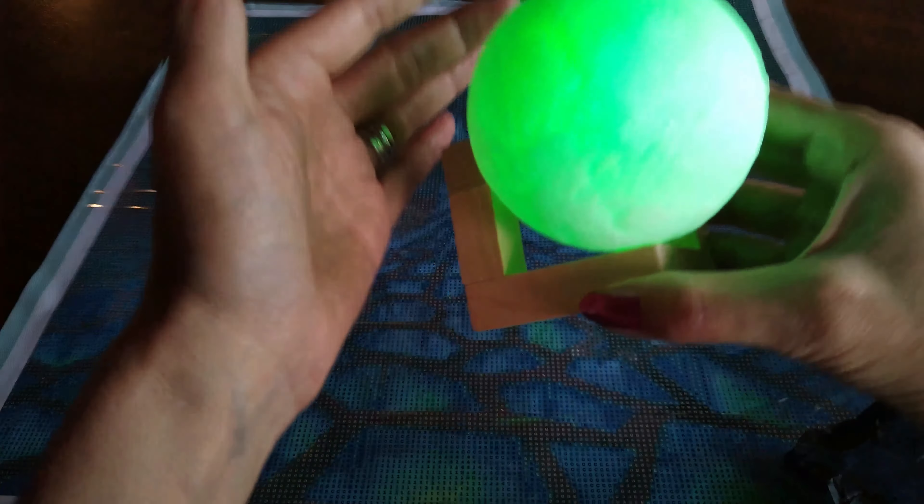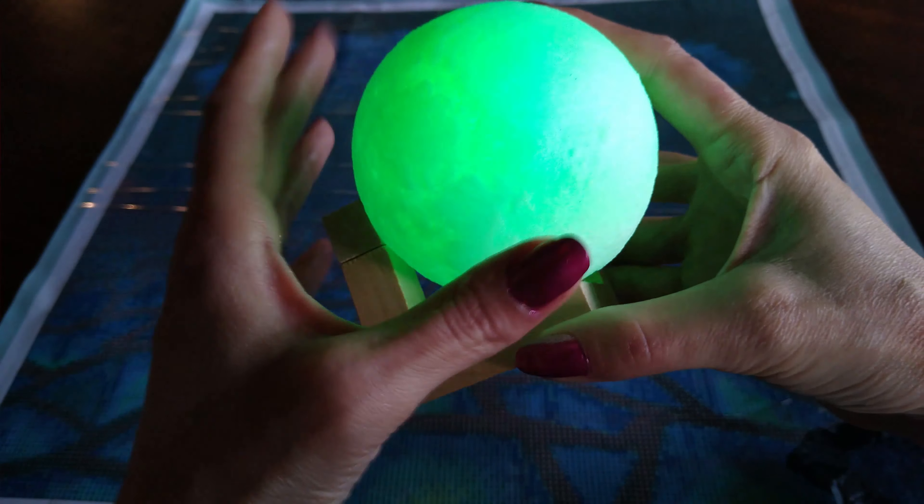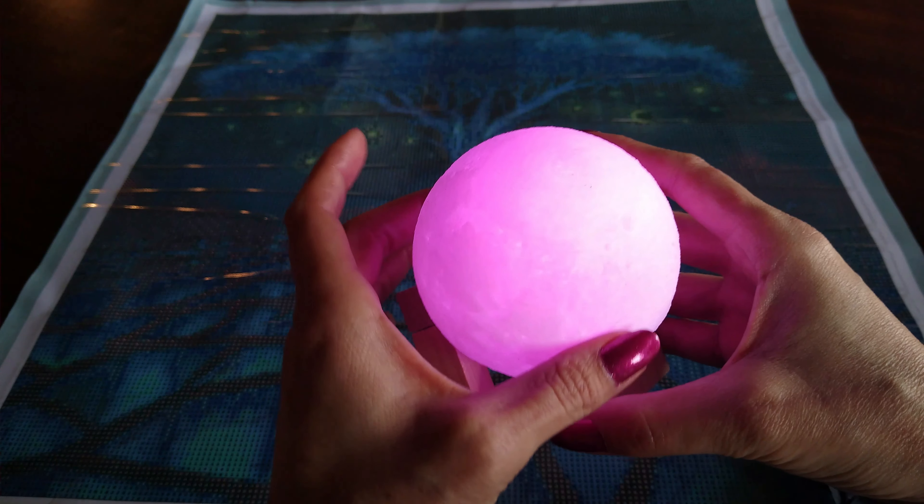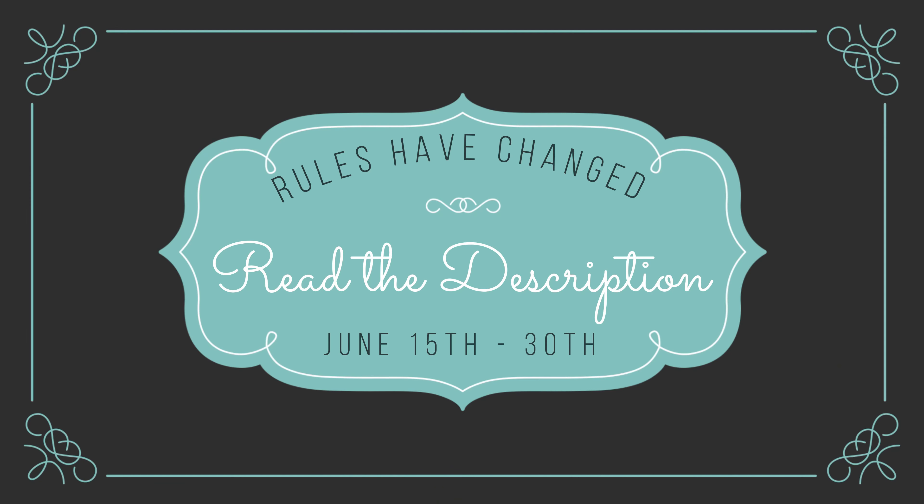Look how cool this is — and then it changes colors.